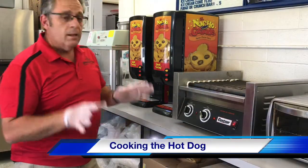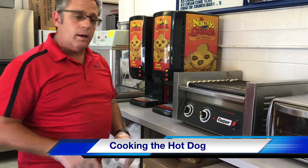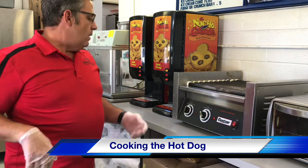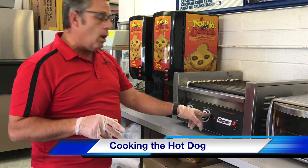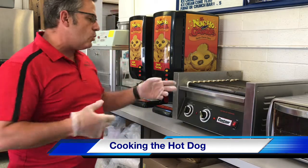Now we're here cooking a hot dog. I have my gloves on. I will go to the refrigerator, grab a hot dog out, and set it on the rollers. Once I've set it on the rollers, I need to let it cook. On the machine you'll notice there are five different values: low, two, three, four, and high.